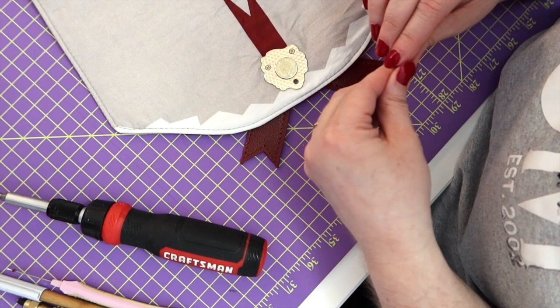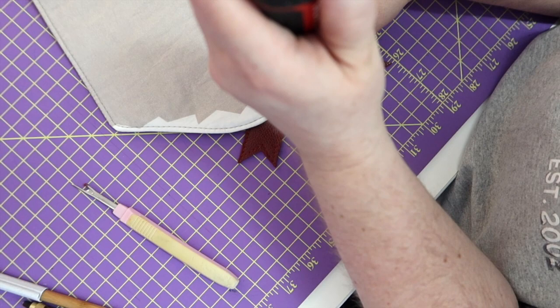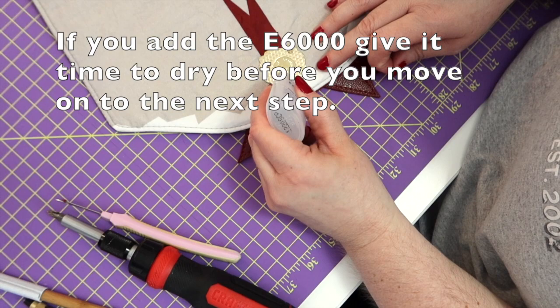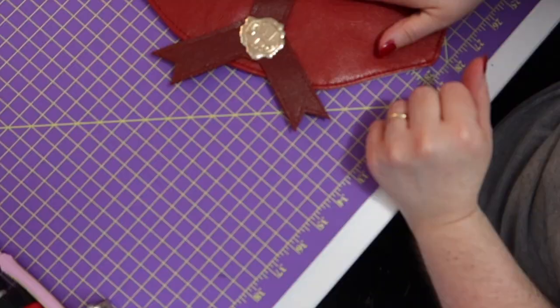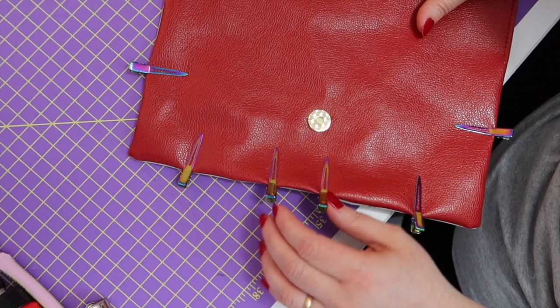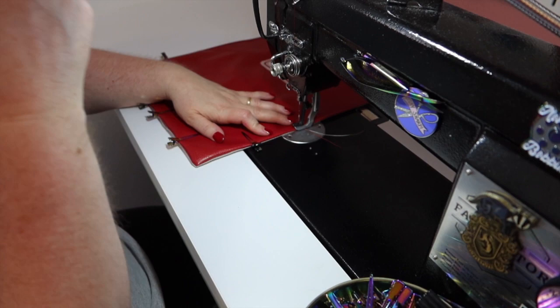Last one — just going to make sure I'm in the right spot. We got that all attached. Now we're going to go down to the other end and go ahead and finish top stitching all the way around. Put my needle back down where I ended, make sure your stitch length is still at four.